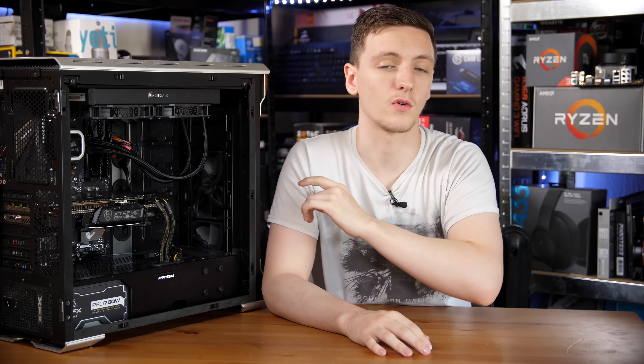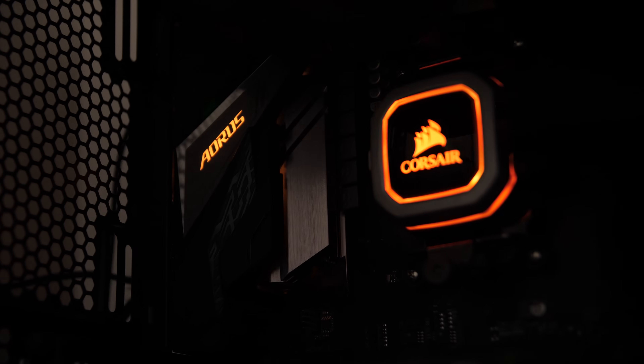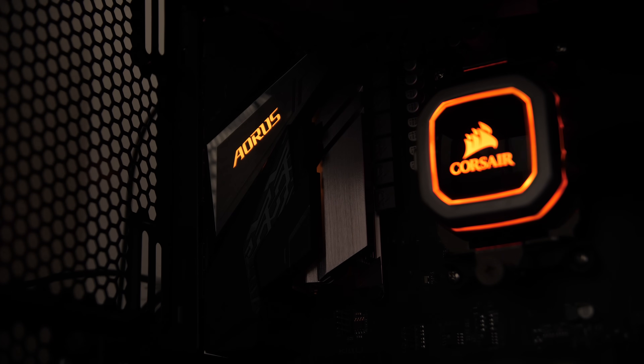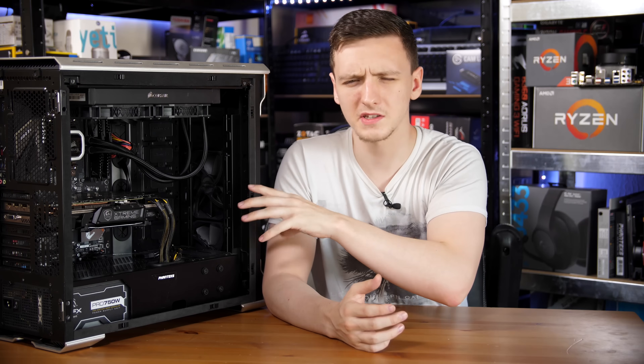This is a B450 Aorus Pro and it actually has some pretty interesting features. First, while this specific model is not the Wi-Fi model, there is a Wi-Fi version of the Aorus Pro available if you fancy, but otherwise you still have a lot of connectivity and a lot of options you actually might not expect, so let's do a rundown.